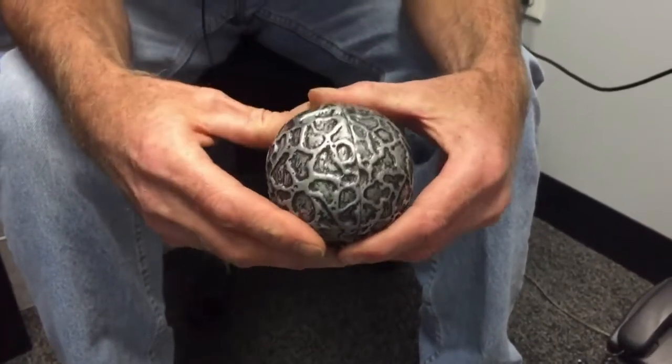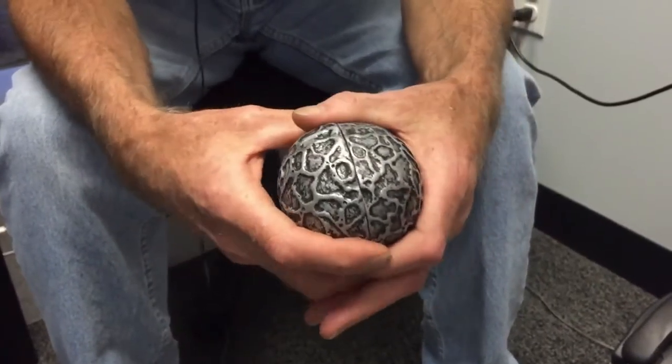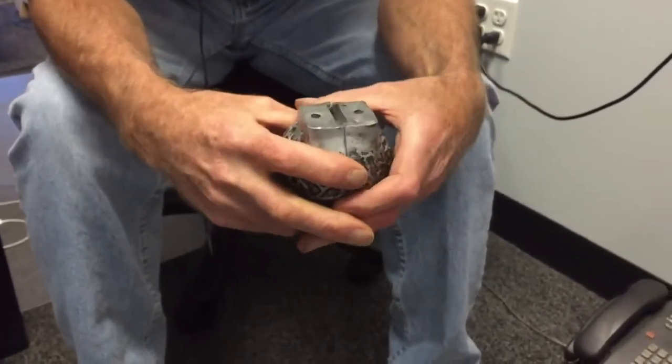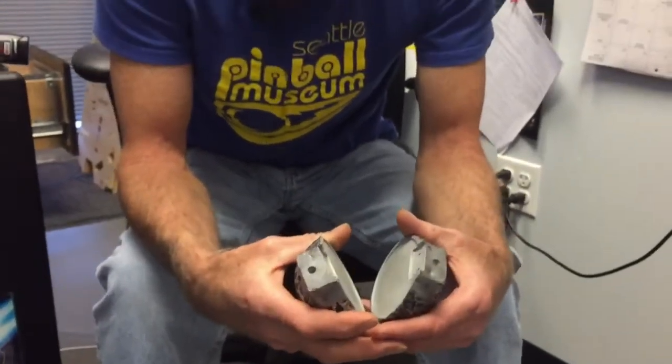So you don't just figure the part out and they make it — it's not quite that easy. I don't just say 'I need some orbs.' You go through that process with pretty much every part. That's how we do it — that's the magic.